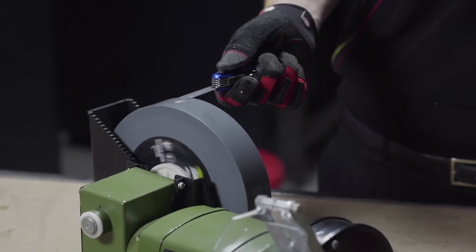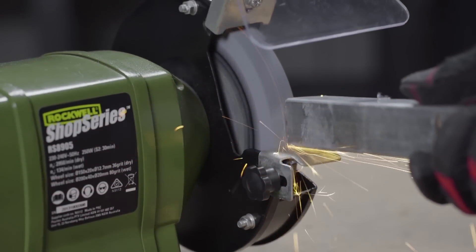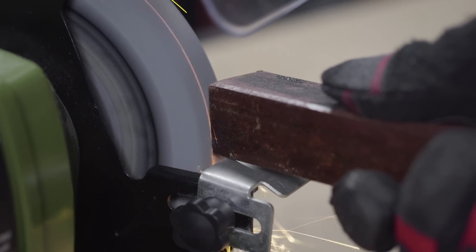Great for special knives or even household scissors. The main wheel is your regular grinding wheel and is used for your more heavy duty grinding, like cleaning edges prior to welding or sharpening regular drill bits and chisels.